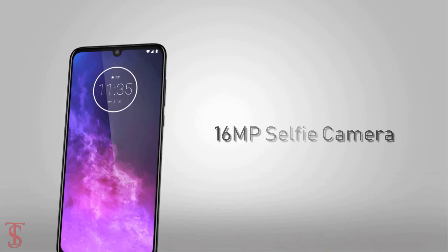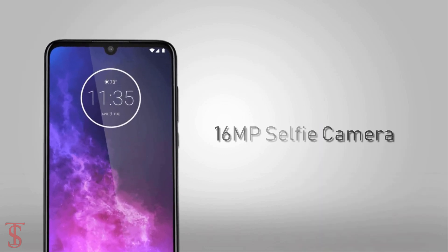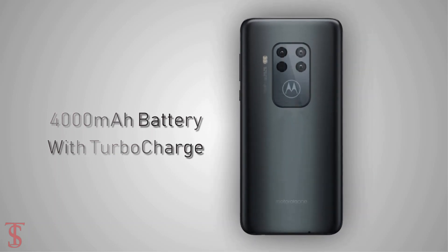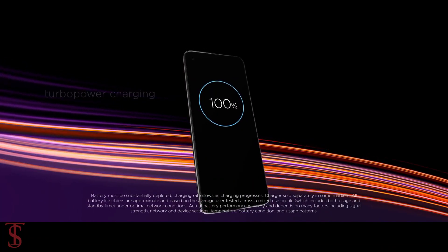For selfies, the handset will come with a 16MP camera on the front. The device will be backed by a 4000mAh battery, which will support turbocharging technology.